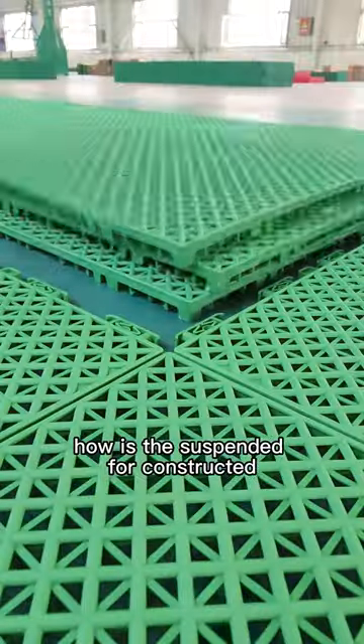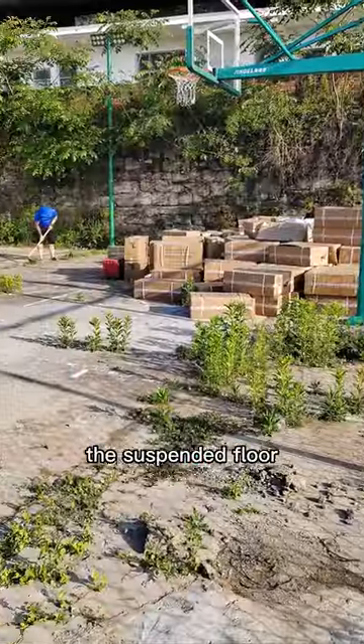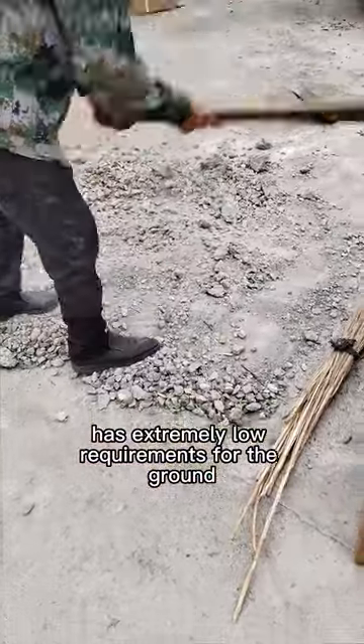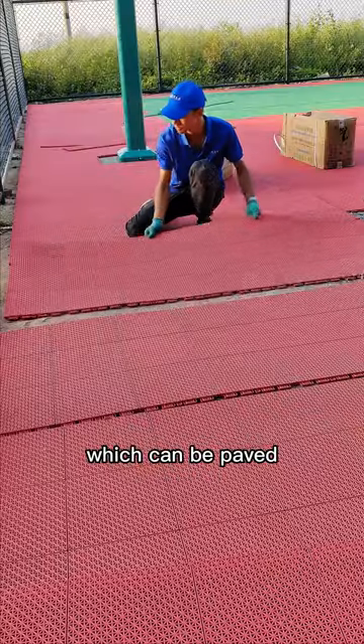How is the suspended floor constructed and what are the requirements for the foundation ground? The suspended floor has extremely low requirements for the ground. The foundation has been hardened and there are no holes, so it can be paved.